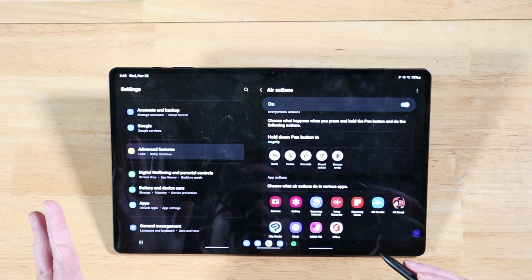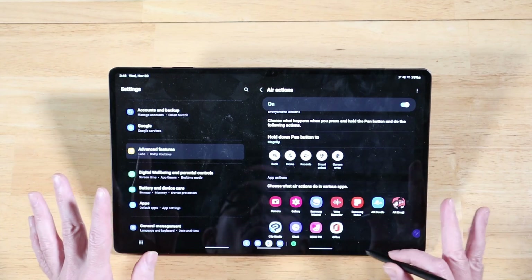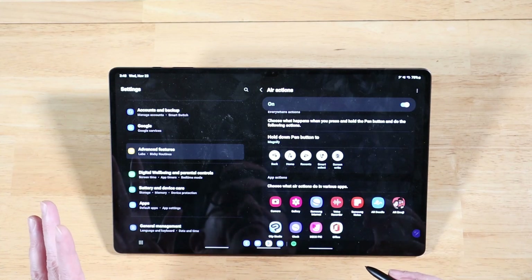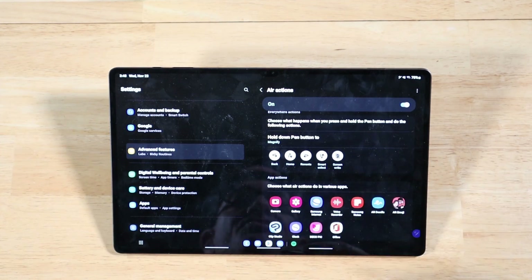This is kind of a beginner video, so a lot of you that have been using the S-Pen for a while are probably already well aware of this. But if you're coming from iPadOS or considering a Samsung device, it's definitely cool to check this stuff out.